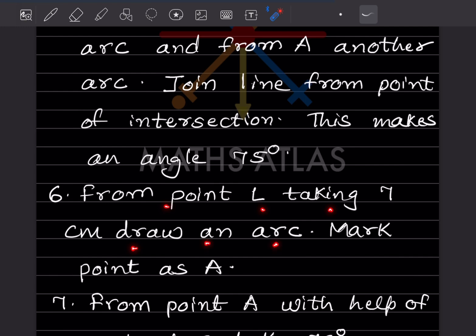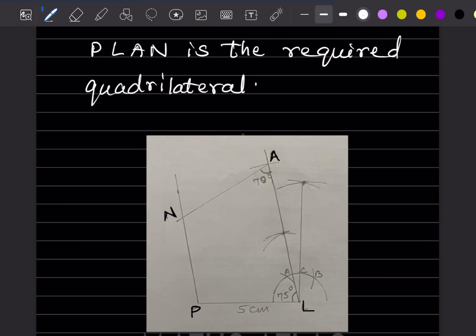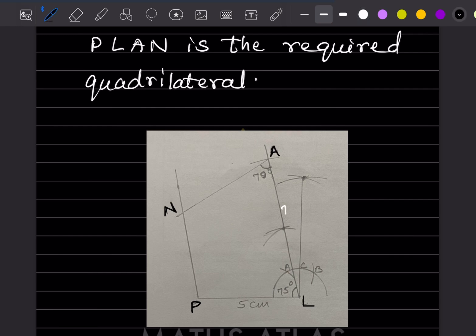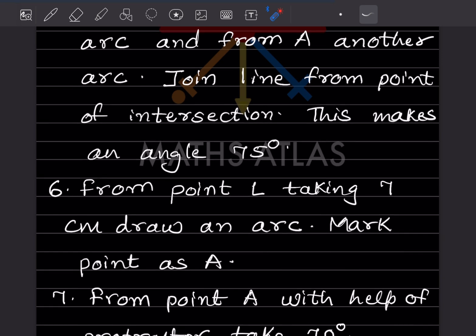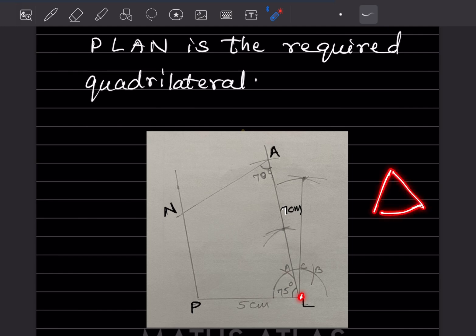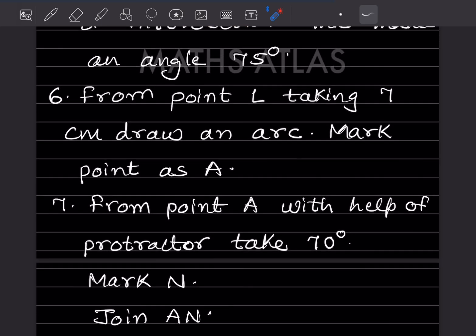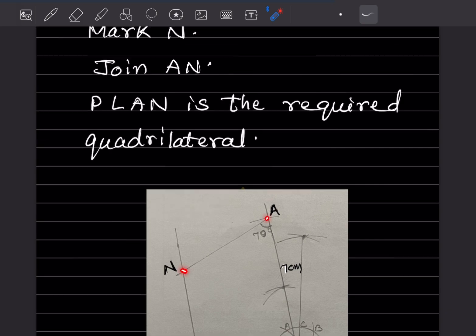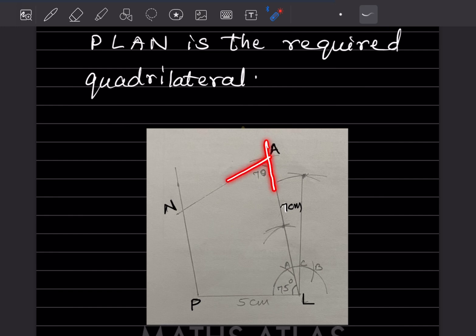From point L, take 7 cm on the compass and draw an arc to mark point A on the 75° line. Now from point A, keep the protractor and mark 70°. Join A and N. PLAN is the required quadrilateral.